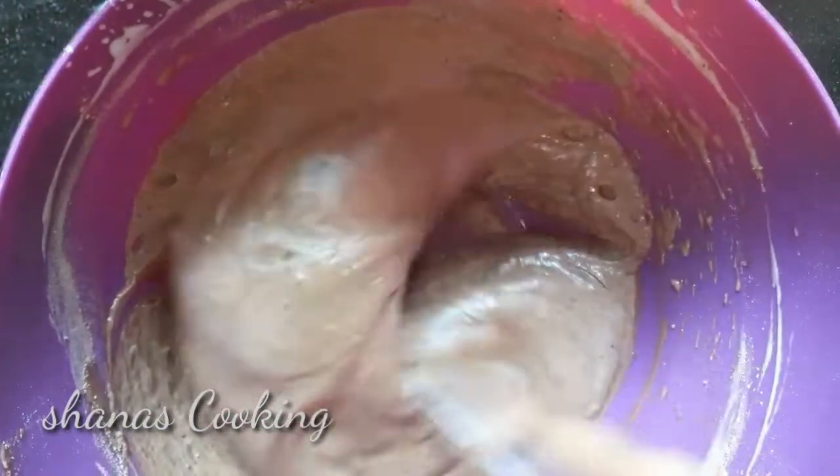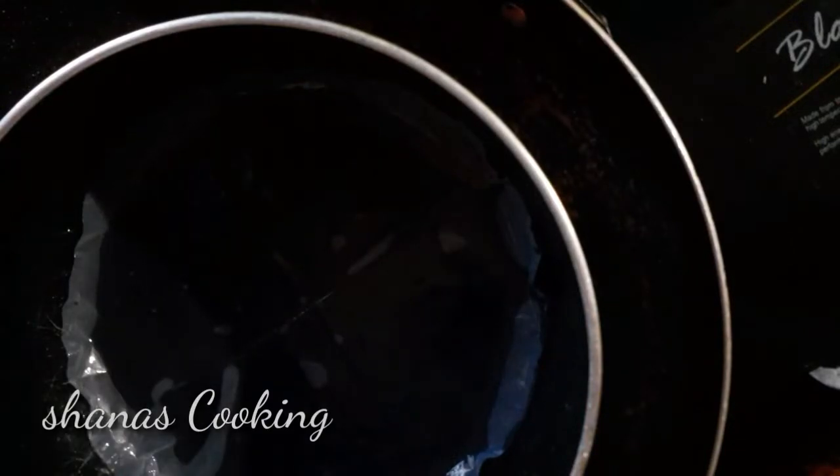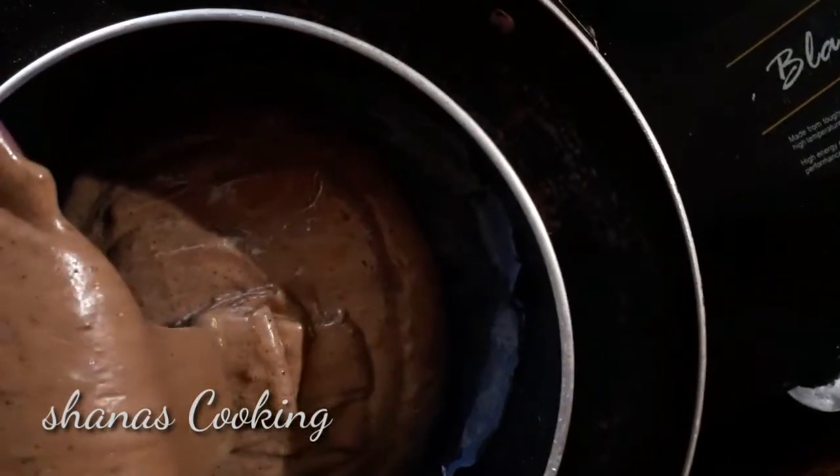After the cake batter is ready, add butter and oil. Let's bake for 25 minutes.